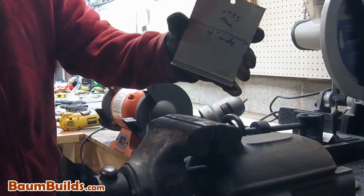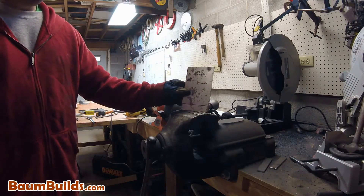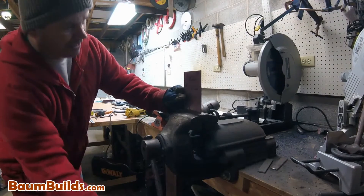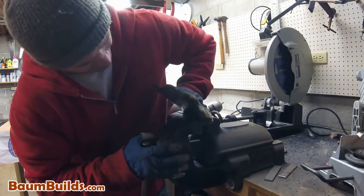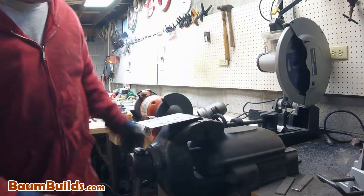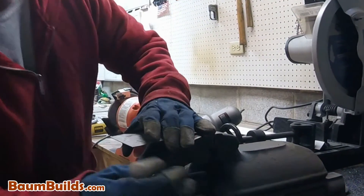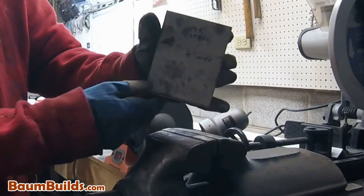As we get thicker and start to get into steel, this becomes more and more difficult. This is that same example with a four-inch wide piece of steel of the same thickness. I'm going to put it in my vise with the bend line in place and clamp it down securely. This time I'm going to struggle just a little bit more to get this steel bent down into position, and I'm going to sharpen up that bend with my rubber mallet. Although more difficult, I have a successful bend.